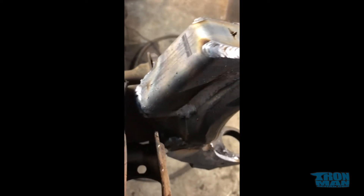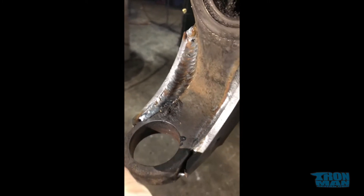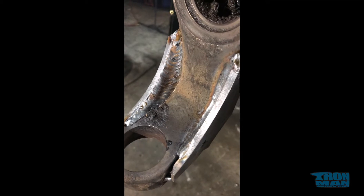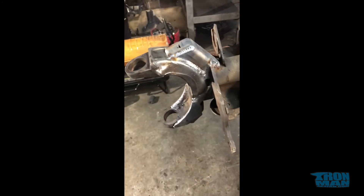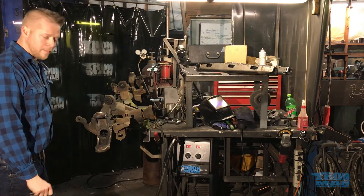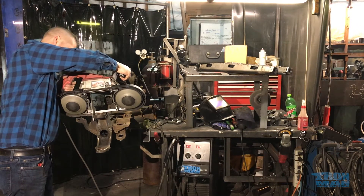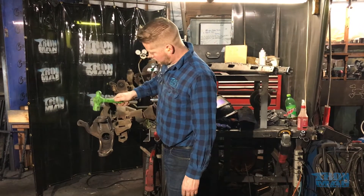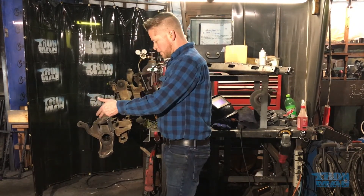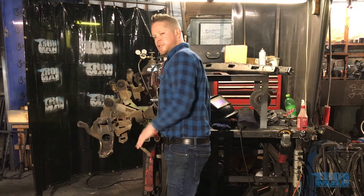I'm going to go ahead and put the cut in the top of this now. I only cut about halfway through so the material can bend easily with a hammer. Now that is fully seated — I'll weld here, here, here, do the backs and the inside, and we are done. You can see where I welded around the front, put that seam back together, the whole back — all sealed. The inside is fully welded with two welds.